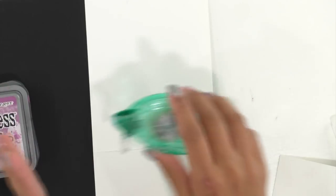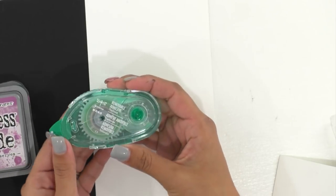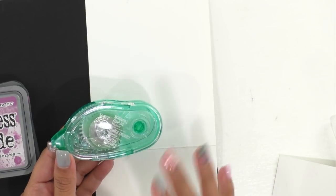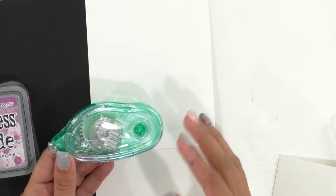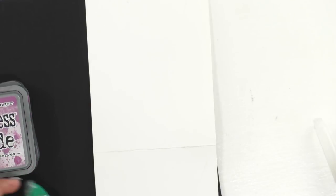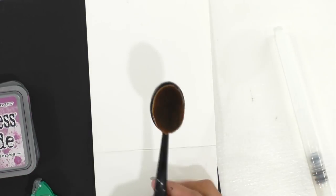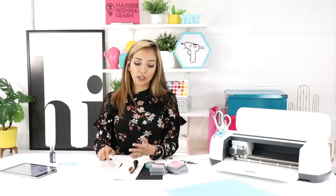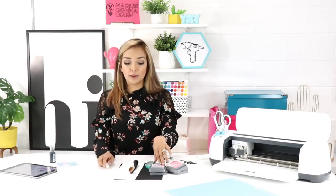You're also going to be using — this is optional — a removable temporary adhesive. This is gonna hold things down, and I'm going to show you with it and without it so you can see what you like best. I'm also going to need a blender. This is made for cards, but you can get one on Amazon or anywhere as a makeup brush — it just makes it easier. We're also going to be using a water brush, just a brush with a little bit of water, because it creates a different effect on the paper.